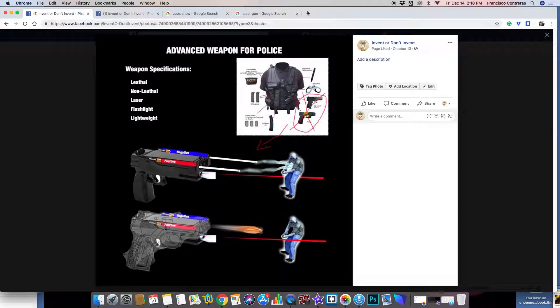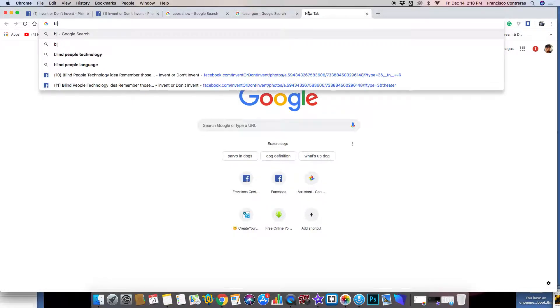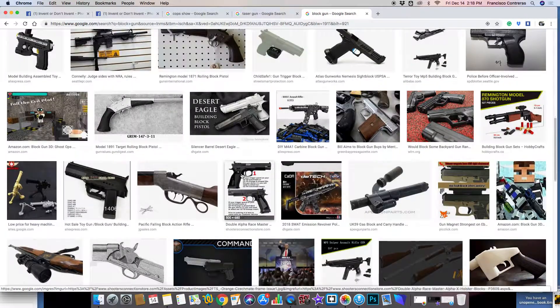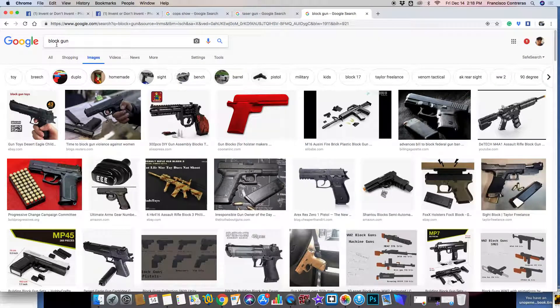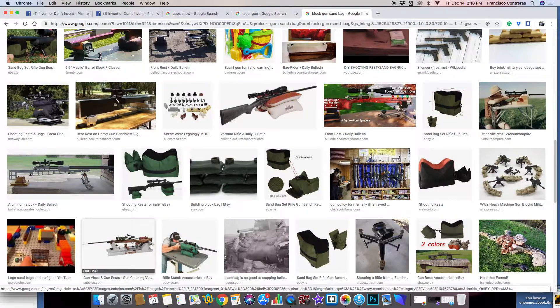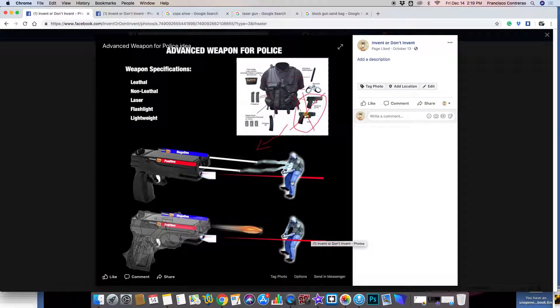Kind of like a block gun — basically what that is, is like a sandbag gun type of weapon. It's something like this where when it hits someone it basically brings the person down and can actually break bones as well.